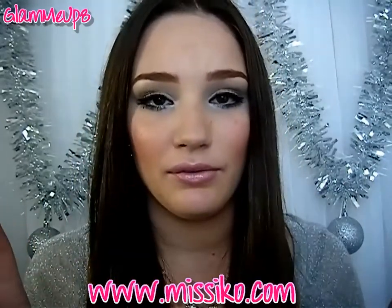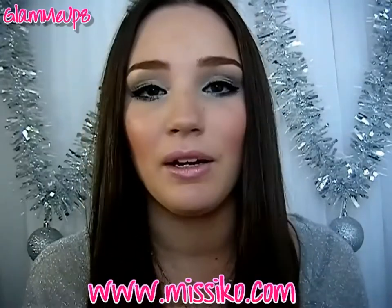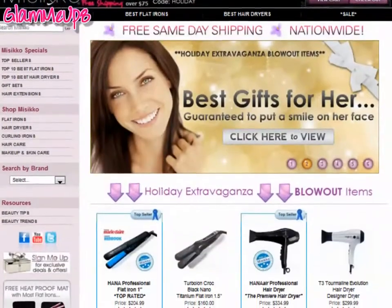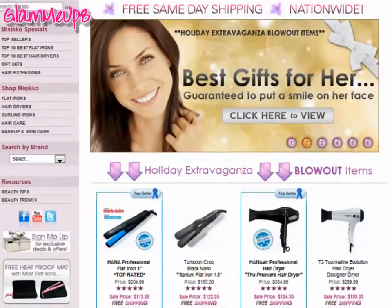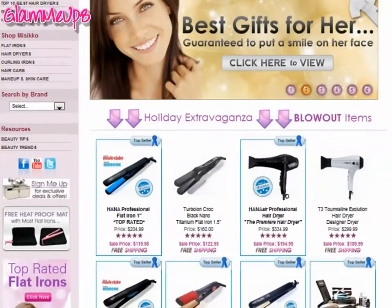First I want to talk about Mystico.com. I'll put it written out for you in case I'm saying it wrong so you can see what I'm talking about. It's a really great website — they have a ton of different brands of professional hair care products. I think they sell brands like GHD and Chi, but they also have the brand Hana, which I had never heard of before but it definitely looked like a professional brand. It had really great reviews and I love the way their website is set up. You can easily navigate around what you're looking for.